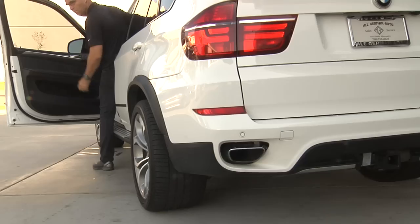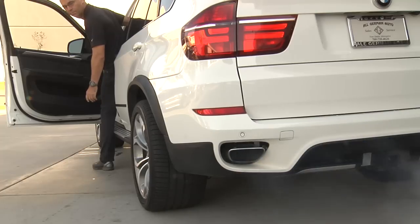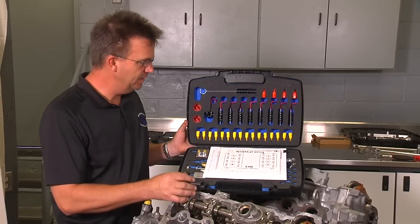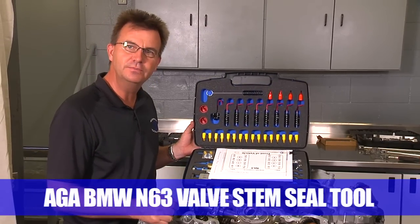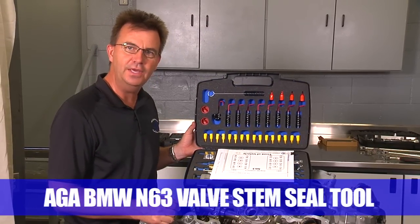The problem is we have a smoking BMW. This causes severe oil consumption and also decreases the life of catalytic converters. So let's take a look and see what we can do to fix that without spending a ton of money. In this video we'll be covering valve stem seal replacement on the N63 engine.